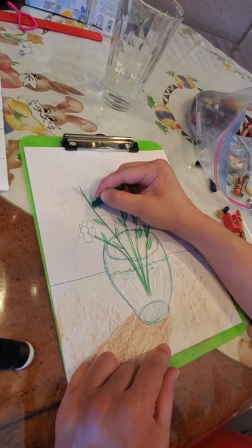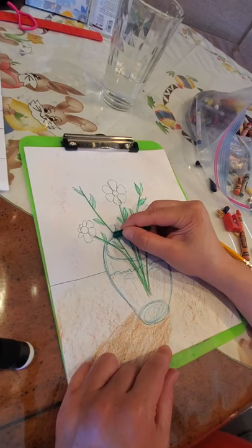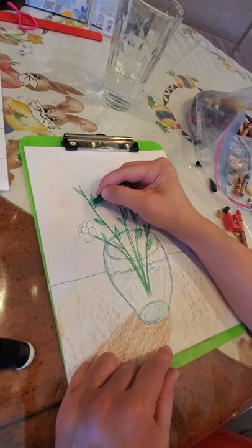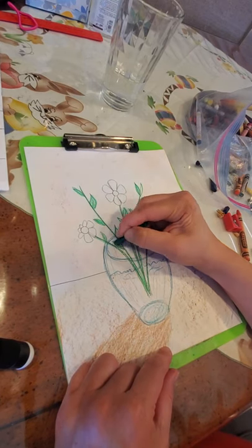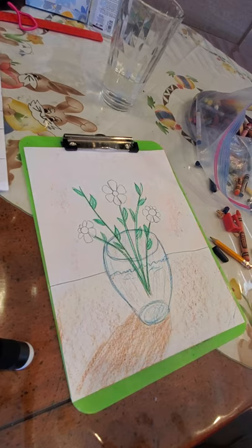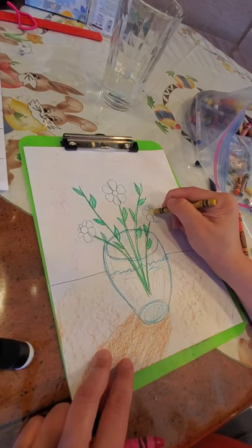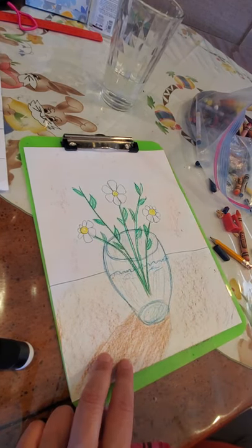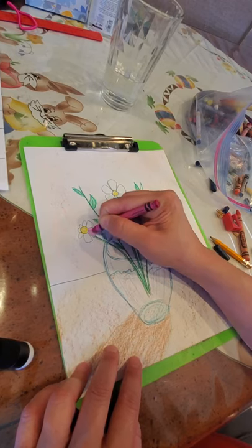Pick a color for your flowers. You also need yellow or orange for the pollen. I'm going to go with yellow — you decide if you want yellow, orange, or even another color for pollen. I'm going with pink flowers and yellow pollen. I'm going to start with the yellow pollen, then fill in the pink petals.